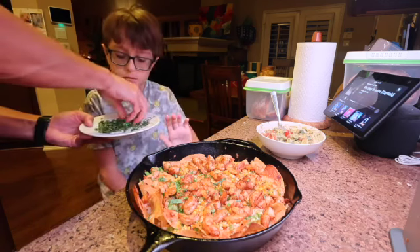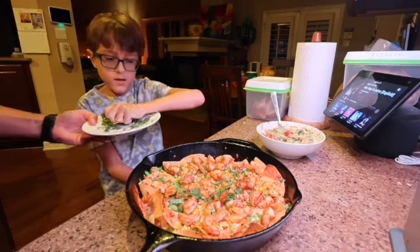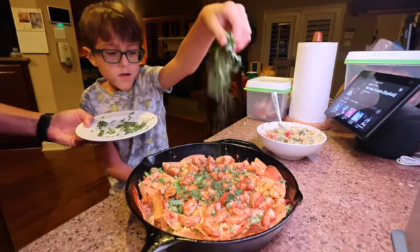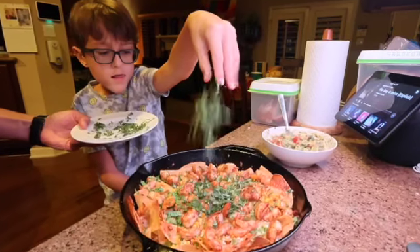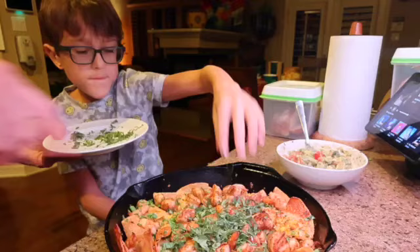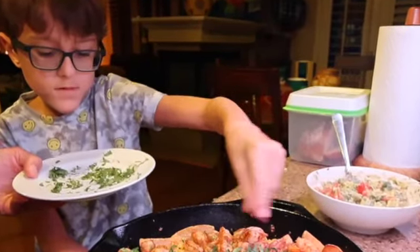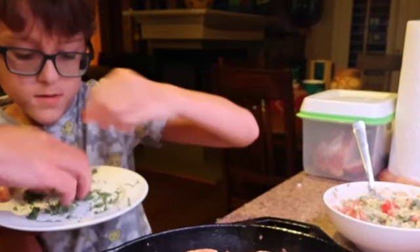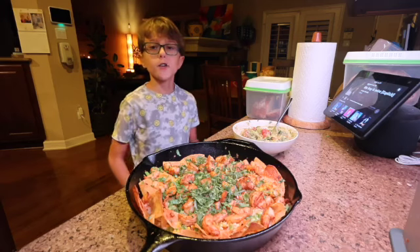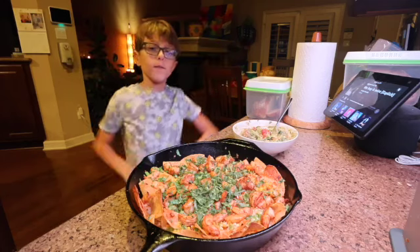Watch me how I'm going to do it. Watch. From high up — we're going to sprinkle. Come and get the all-new shrimp nachos with avocado-tomato salsa. And that is how you make shrimp nachos with avocado-tomato salsa. Like and subscribe for more videos.